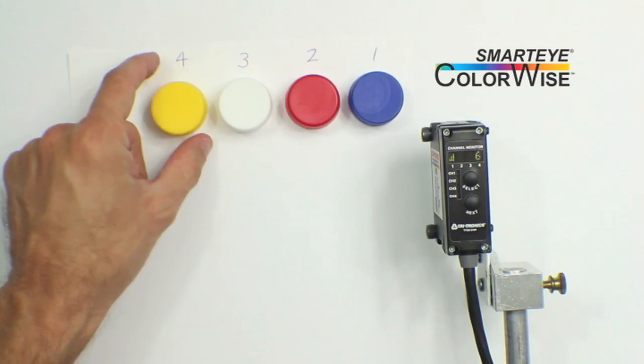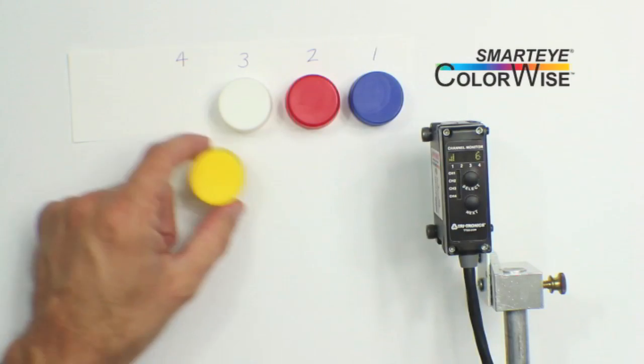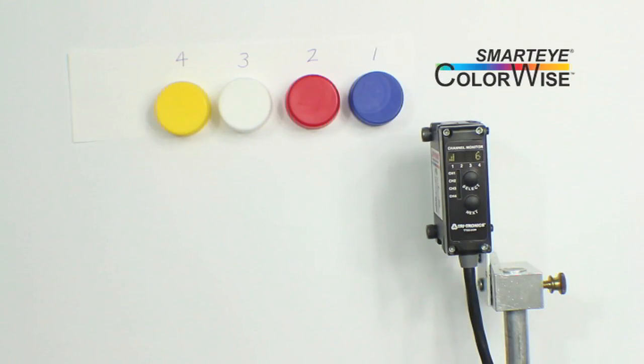If you are receiving too much light back and can't back the sensor away from the target, you can adjust the light intensity setting in the system menu.